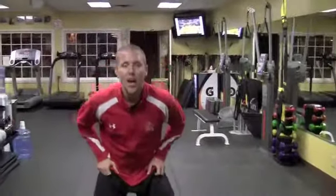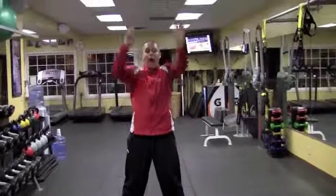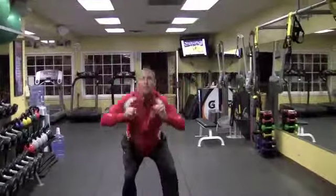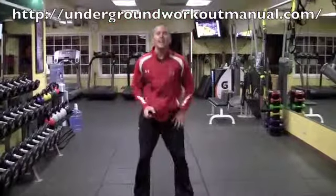A tuck jump is going to start like this. I'm going to start in a squat position, come down, butts back. I'm going to reach my hands up, come down, knees come up to my chest, and then I'm going to land. So again: up, down, chest, and land.